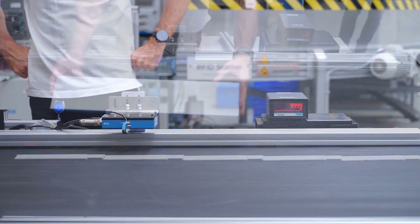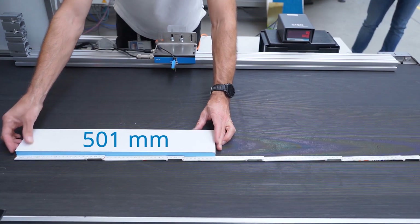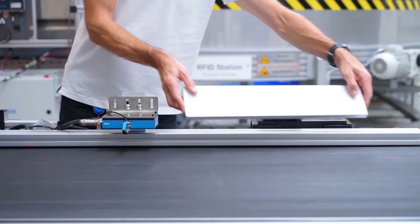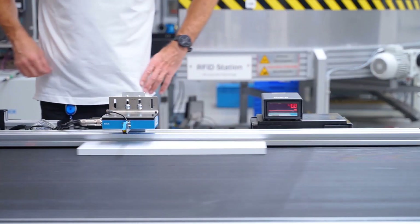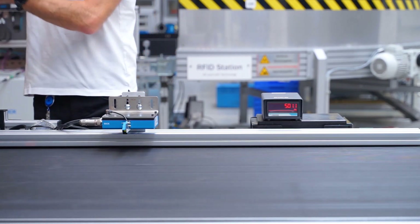Taking a piece of melamine with a length of 501mm, we will perform the same test. A second measurement shows the repeatability of the sensor.